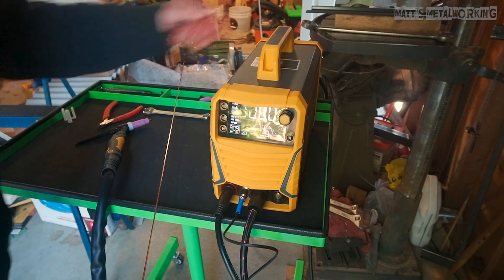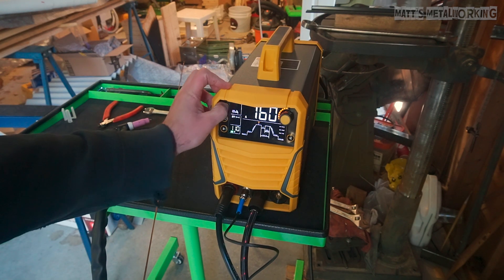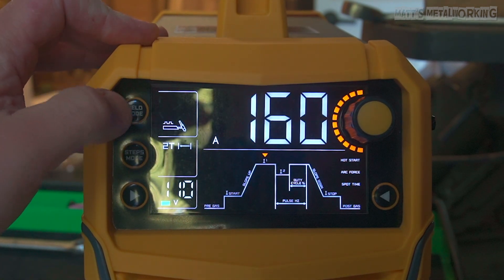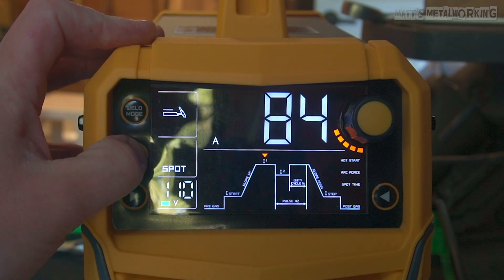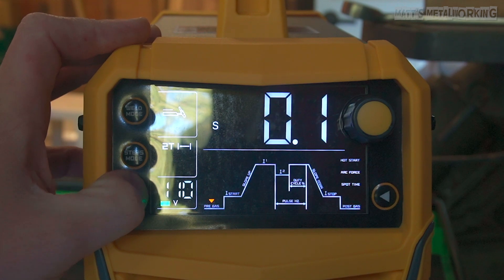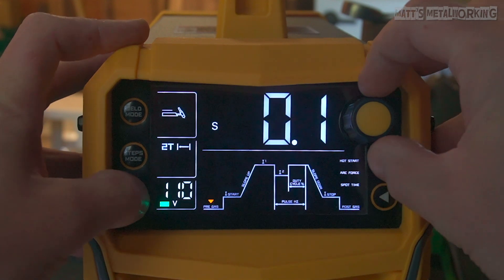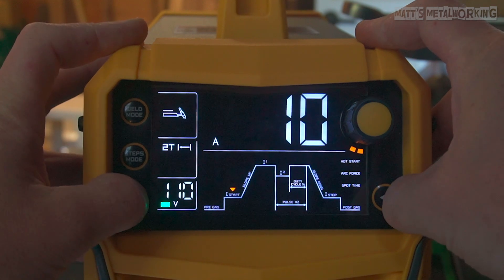Flipping the switch on the back, the machine starts up instantly. The fan starts up and isn't overly loud. The screen is extremely easy to read and the buttons on the sides navigate through all the functions. For welding modes there are three options: stick, regular TIG, and pulse TIG. TIG modes include 2T, 4T, and spot welding. The welder automatically senses when it's on 110 volts with no adjustment needed. The left and right arrows scroll through functions such as up and down slope times, start amperage, max amperage, etc., all adjusted by rotating the knob on the top right.